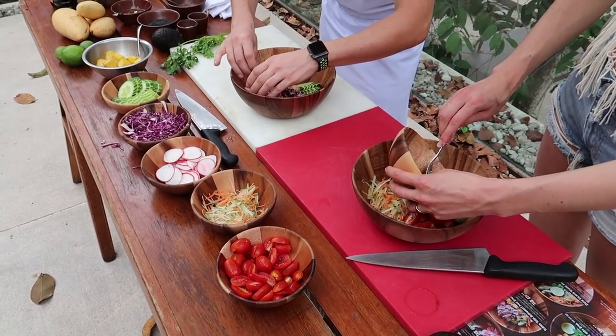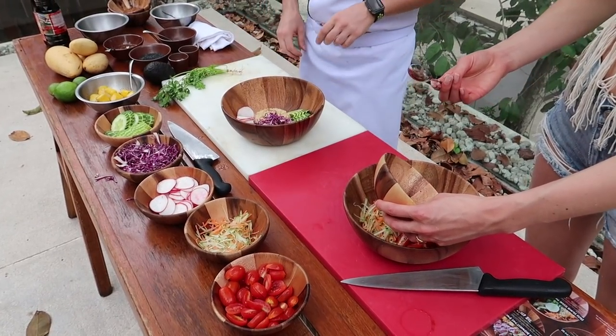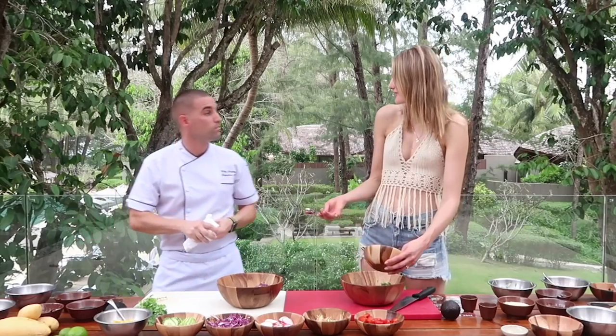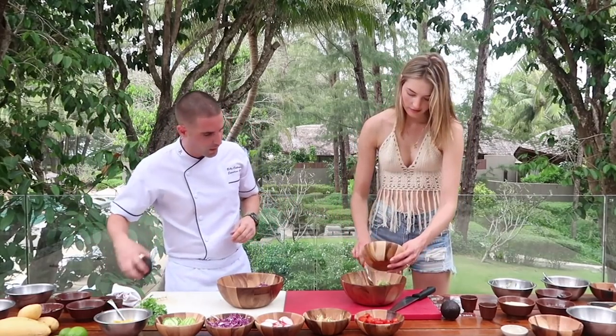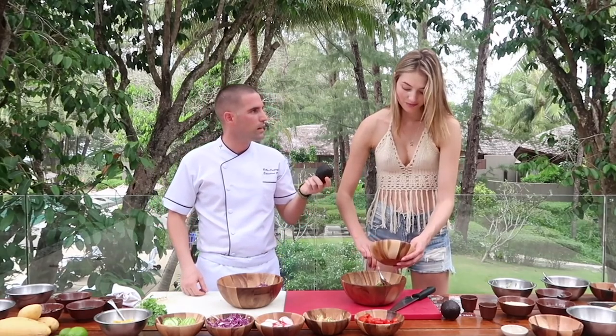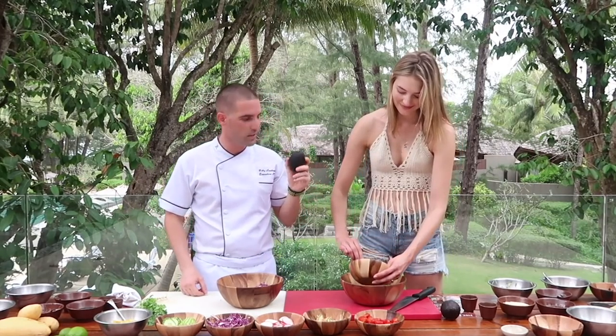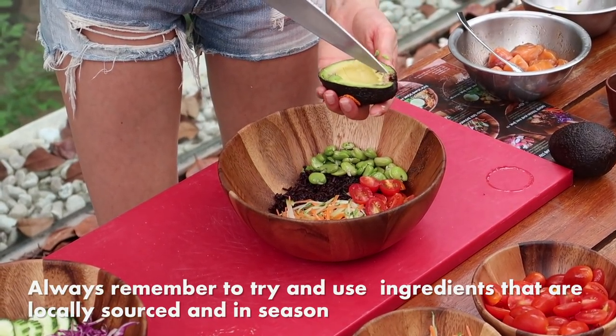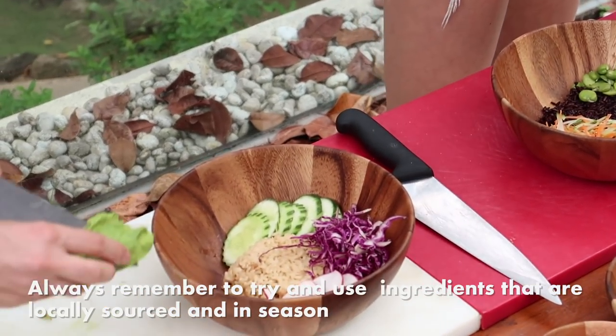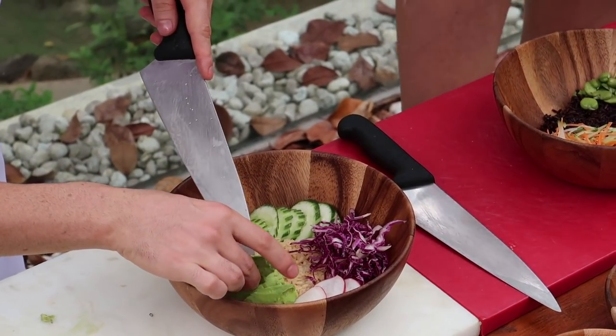The great thing is, even if you have leftovers in your fridge — all different veggies — this is really perfect to put it all on. And we also have avocado. You guys probably know that I really love avocados and all of their amazing benefits. Does anybody else know the benefits of eating avocados?